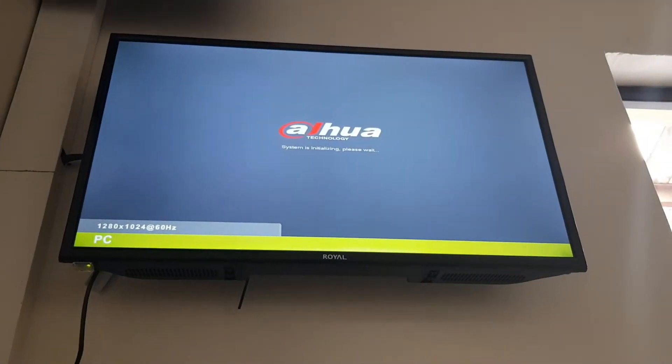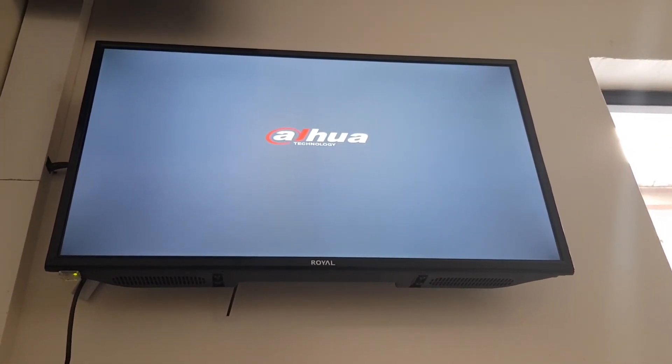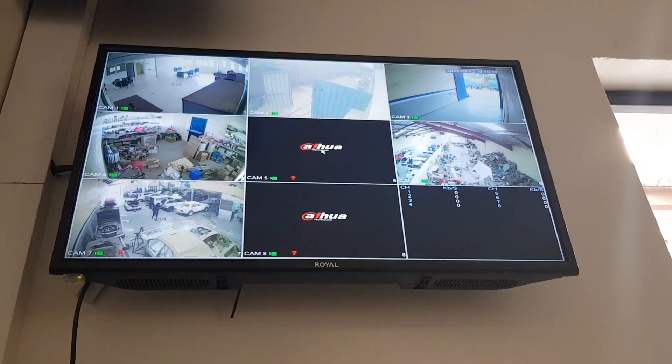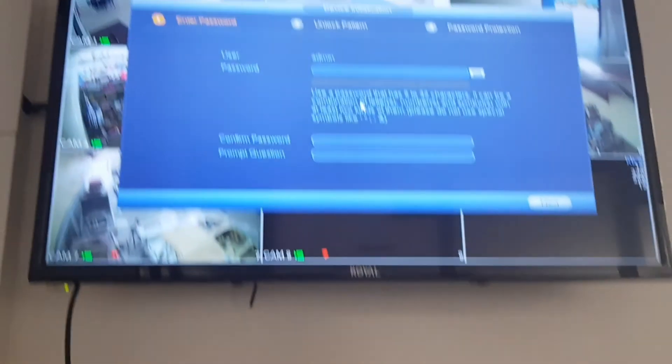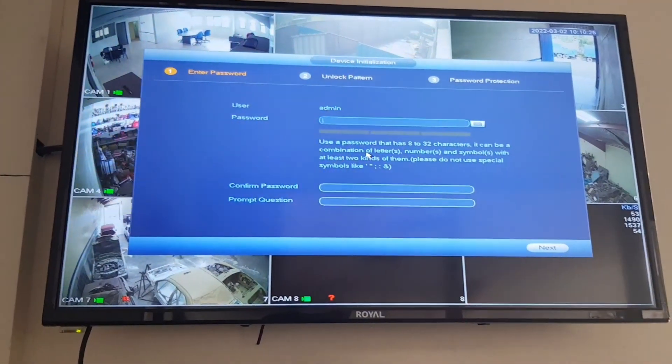So there we go — booting. There we go, and guys, we made it. The DVR starts and it has reset. As you can see, it's asking for the default password.